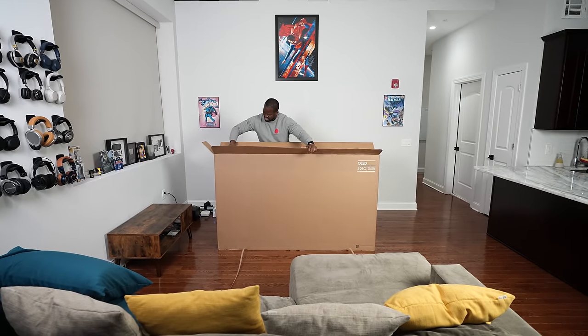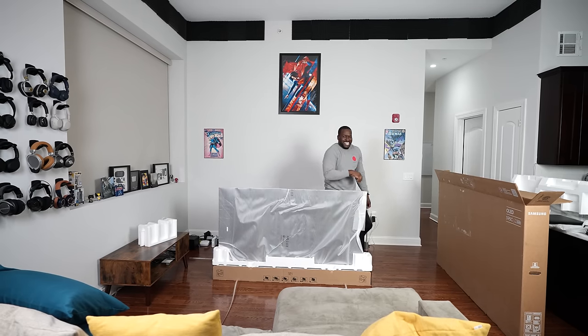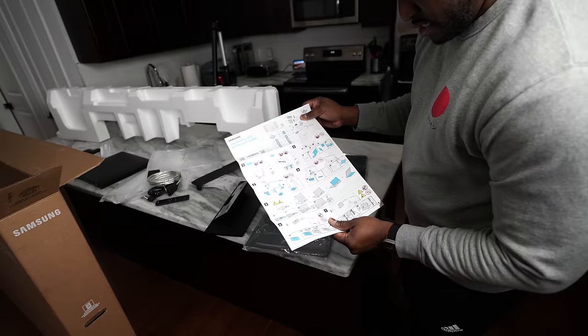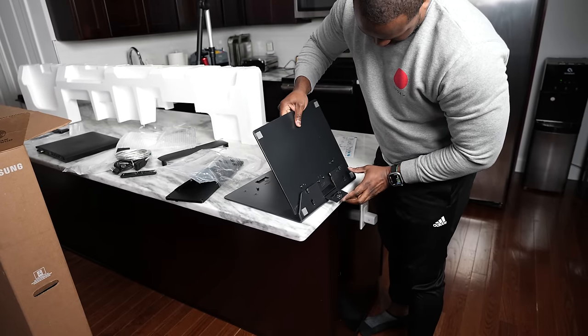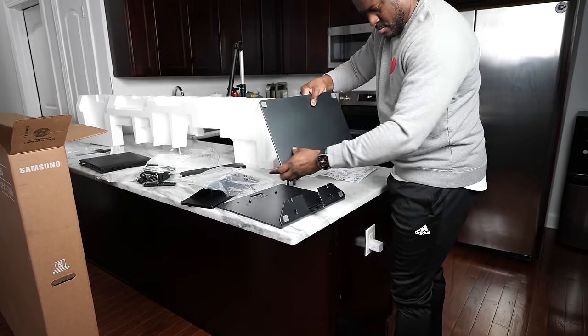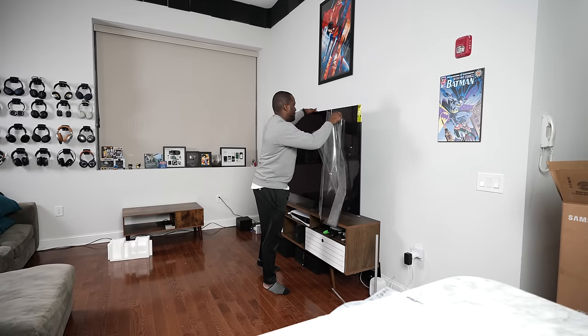Unboxing this TV — if you're gonna get a 77-inch, get a friend, get somebody to help you out, or use the concierge service that Samsung has to set up this TV. Don't break your back. The TV itself is not heavy, but the whole process can be. Their instructions are very succinct, allowing you to follow along well. The one thing I didn't like was the base itself — setting it up could be a little cumbersome, and it is rather heavy. Putting the TV together and setting it up was good, and at 77 inches it takes up a good amount of space.